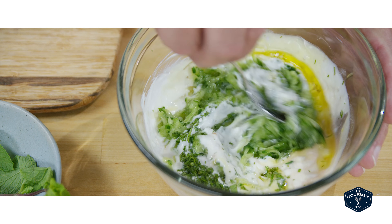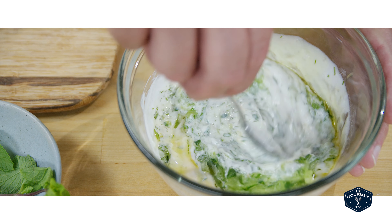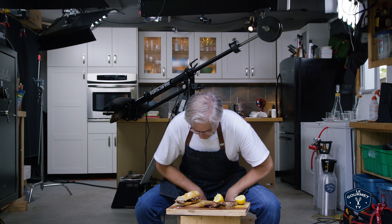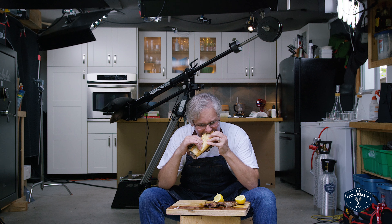This sauce is best if you cover it and put it in the fridge for a day or two. Let all of those flavors come together. And then it's great on this incredible sandwich that I had for lunch today. You can check out that pork belly sandwich video on our channel.